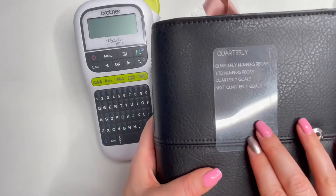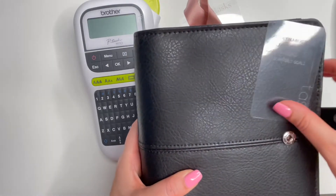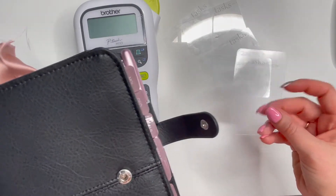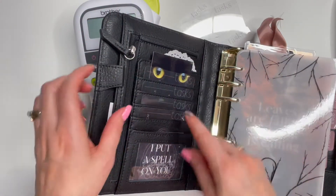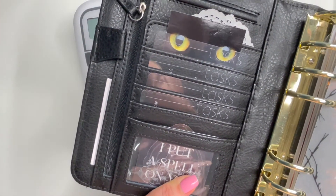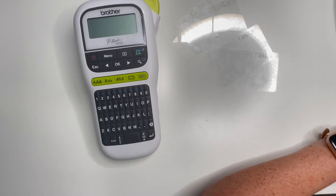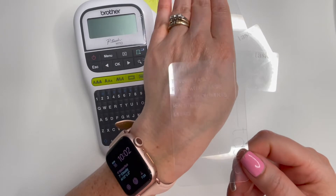They are white etched and I love them, but they're really hard to see unless they're against a dark background. I can see them when I look at them like this, but I really want them to be noticeable in any binder I'm using. You can see them in this one because it's black, but if I have my pink binder, I can't really tell what they say — I know they're there but it doesn't look like I have anything in my pockets.